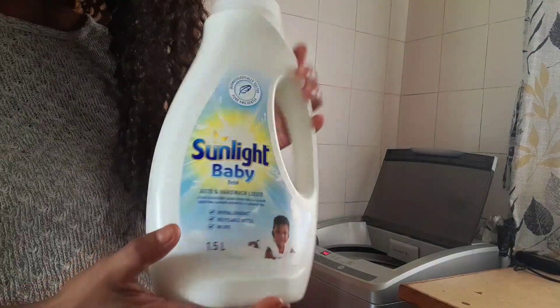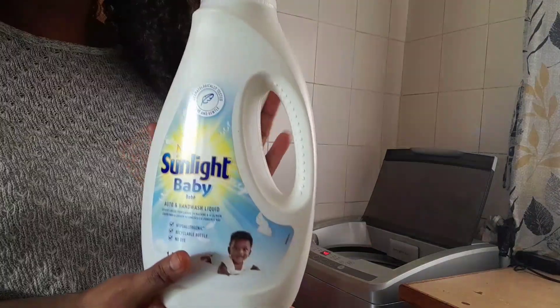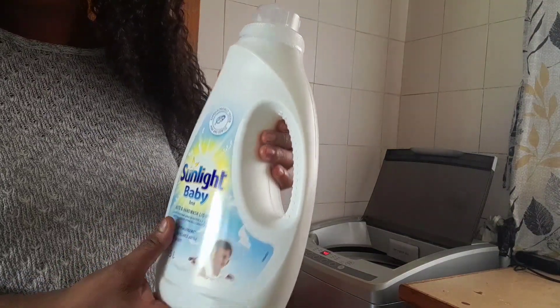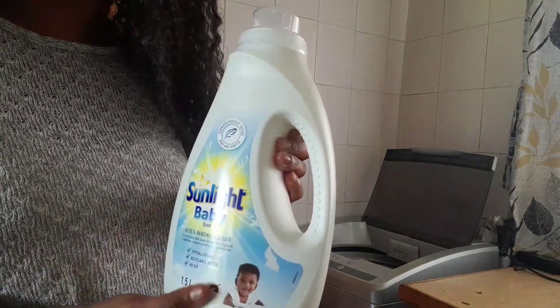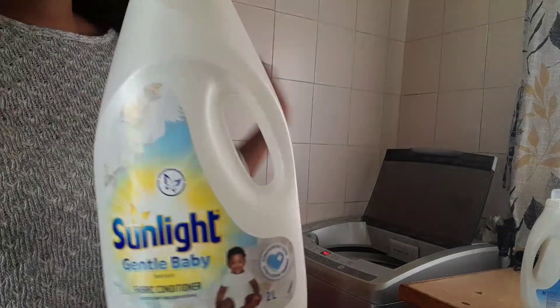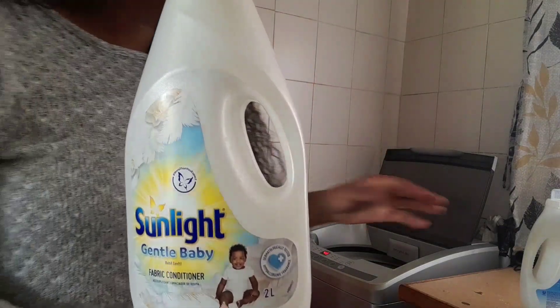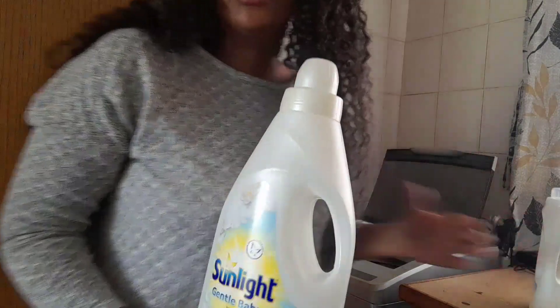The hand wash liquid soap I'm using to wash my girl's clothes — this smells so, so good guys, you should try it. I really love this; it is a bit expensive but I really love it. To be honest, there's no need to even use fabric conditioner with this one, but I'm also using that one. This is the fabric conditioner I also use every day — so I'm using these two products. Let's get started.